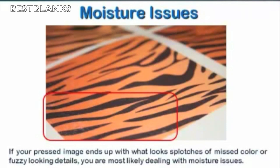This was a situation caused by moisture. Some moisture was in the transfer paper, and when I went to press this onto some fabric — I was working on some appliques for embroidery purposes, printing the fabric for the applique — I got these results. It made the image useless. You can see things like splotches, miscolor, fuzzy-looking details — all these things can be symptoms of moisture.